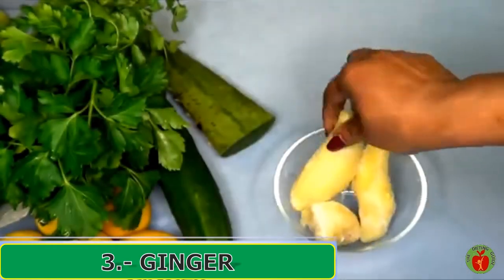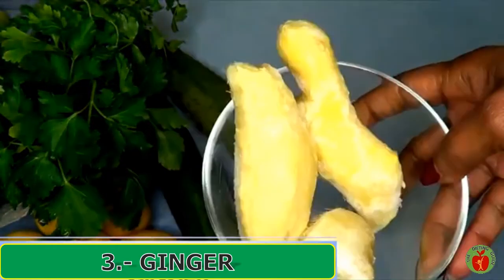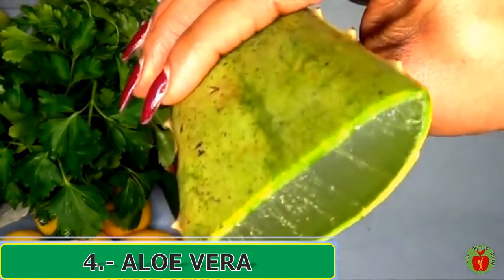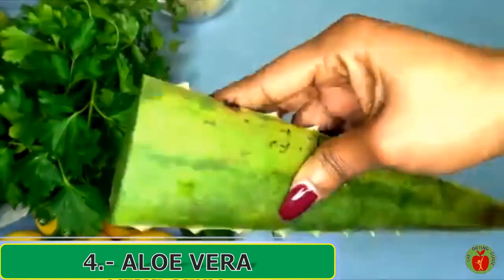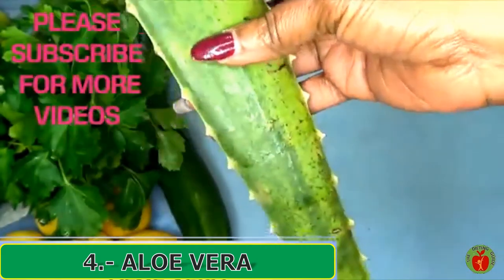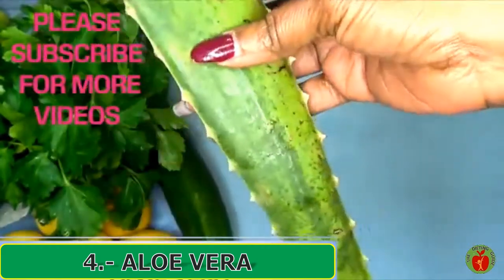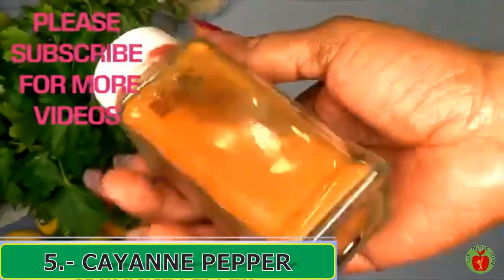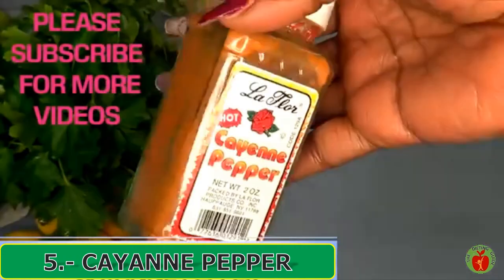I'm also going to be using some ginger, and these are frozen ginger. I tend to peel and freeze my ginger so I could have them available at all times. Next I'm going to be using some aloe vera gel — this is fresh aloe vera gel. You need to get at least about four or five ounces.